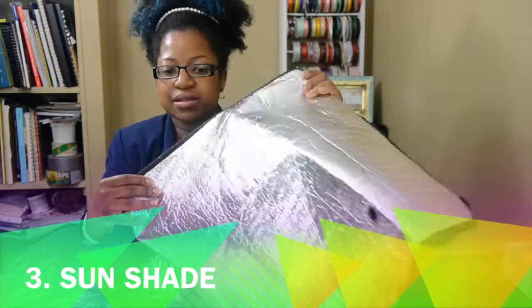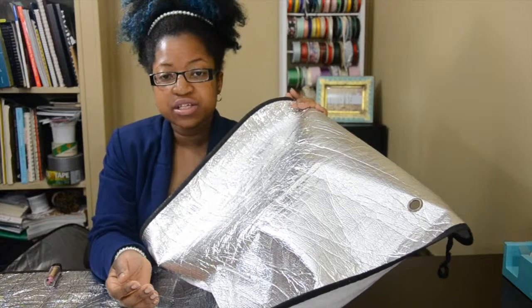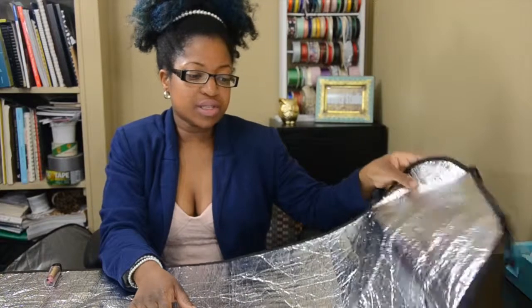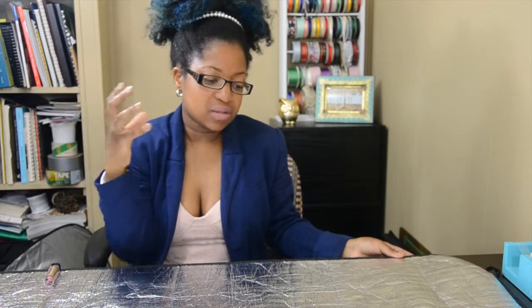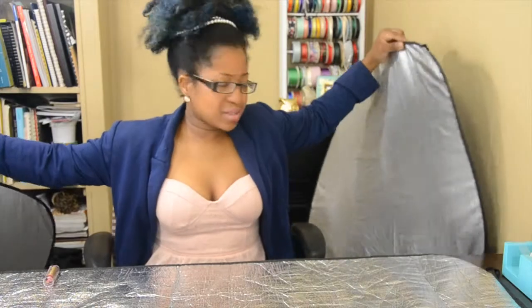The third tip is using a car sunshade. This right here is the biggest one I have. I use it on a table sometimes when recording my YouTube videos, and I also use it outside — my assistant will hold it to bounce light onto my model. I also have two smaller sunshades I use as reflectors. They were just sitting around my house, so why not repurpose them?